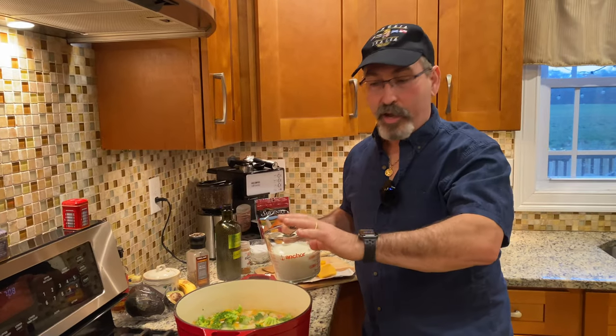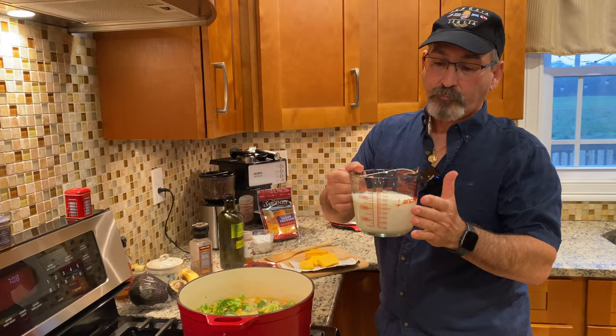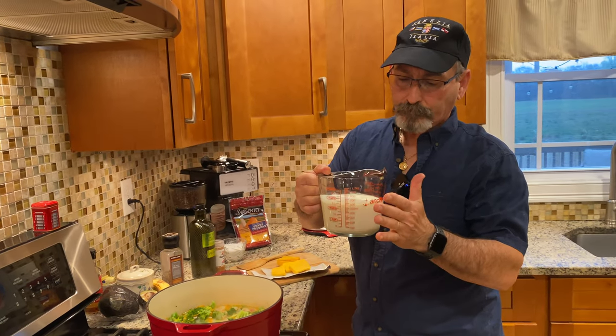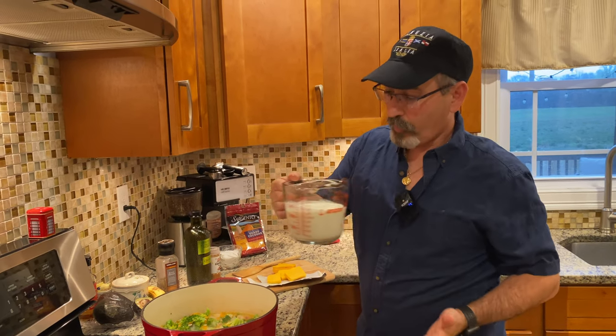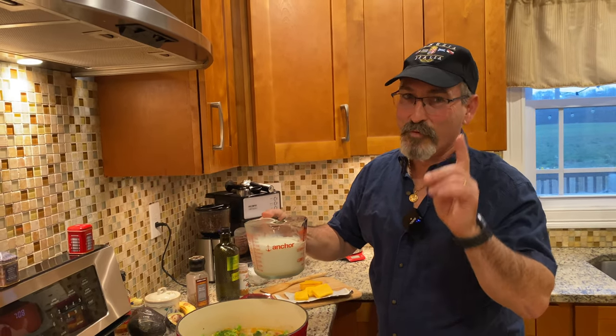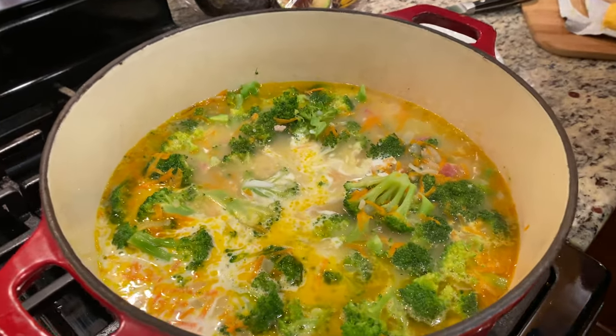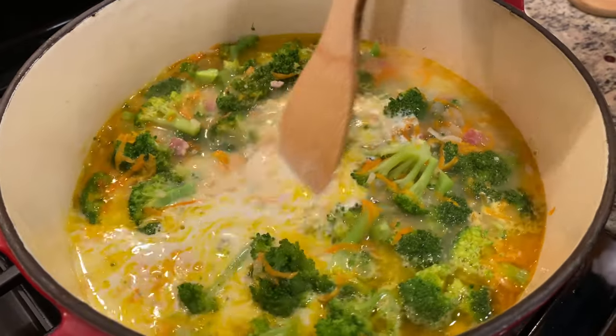At the 10-minute mark, I'm mixing in one and a half cups of heavy cream and one cup of regular milk. We're going to let this simmer.